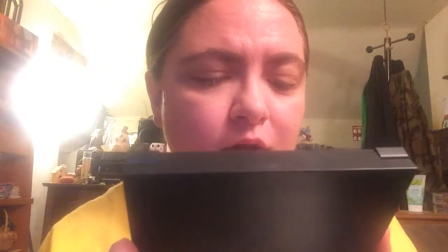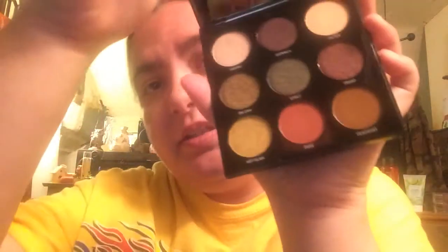Hi guys. Today's video is this palette — the Morphe Oh My Gorge 9G palette, and it looks like this. I don't think I've used this one yet, but I'll be using it today.